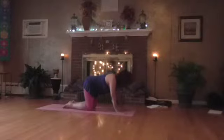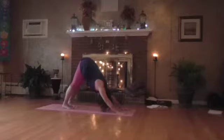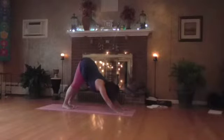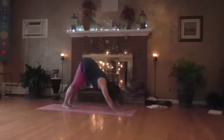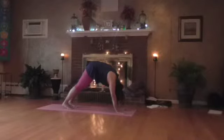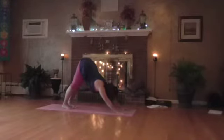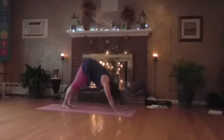Coming into tabletop, curl the toes, bring it up into downward facing dog. Once again do cat and cow — in downward facing dog, tailbone up in the air, then tuck the tail under. Rotate that tailbone up in the air, hips way up to the sky, and tuck that tail under.